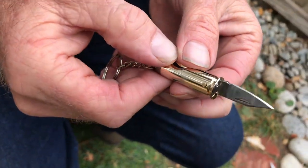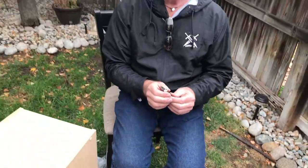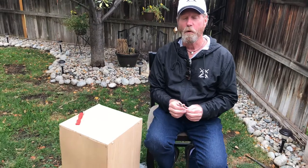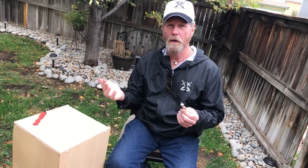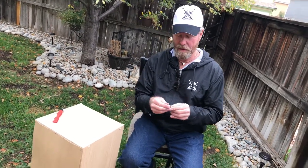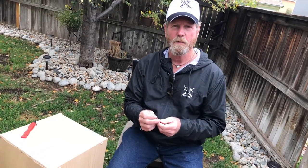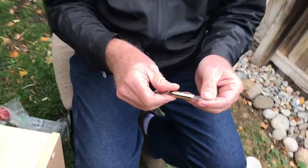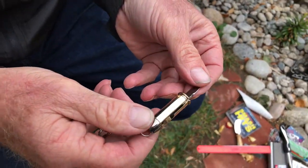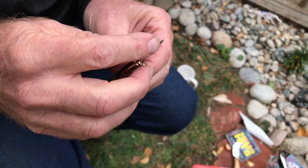Here's a little interesting fact: Clint Eastwood in Dirty Harry said he was packing the most powerful handgun on earth, which would have been at that time the 44 Magnum. But he was actually carrying a 41 Magnum - not a 44 Magnum. You can look it up, there's probably some facts on that, but I'm pretty sure you would find that yeah, he was carrying a 41 Magnum, not a 44 Magnum.